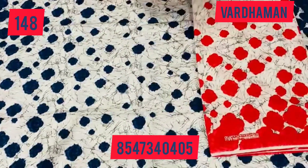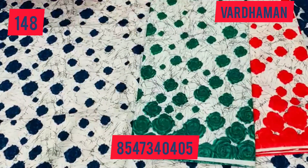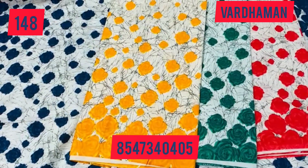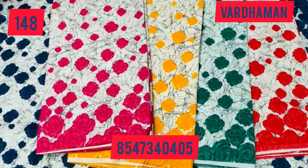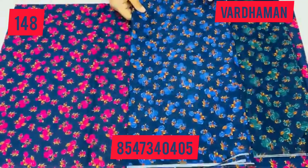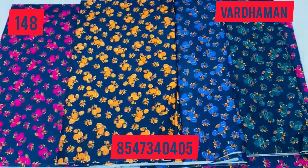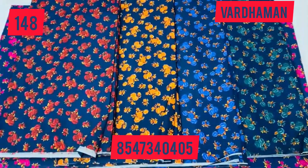There are different colors in this flower. There are different flower prints in this video. There are different designs and different colors in this flower.